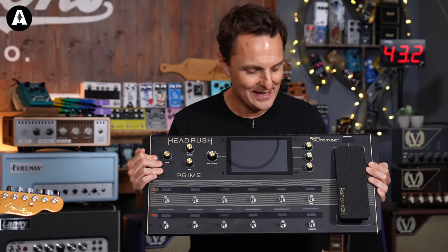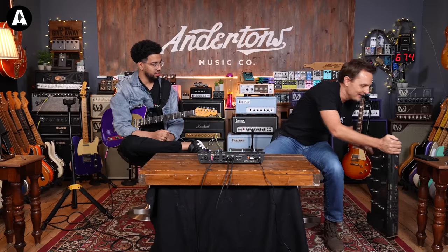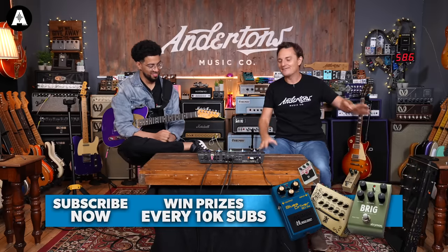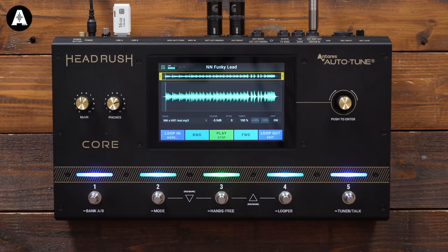We did the demo of it, surprisingly well, given that Headrush didn't really tell us much about it or have any member of staff available to tell us much about it. I've been talking to Headrush for the last six months saying I really wish you could get us a demonstrator to show off some of the functionality we didn't really understand, especially around the vocal side of things. What was good about that first video is it really showed off how intuitive the operating system is on Headrush — Pete and I worked out like 90% of it just by pressing buttons and seeing what happened.